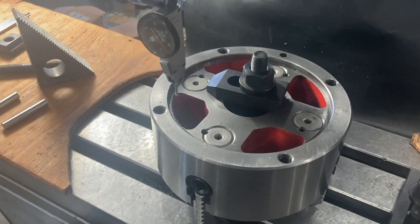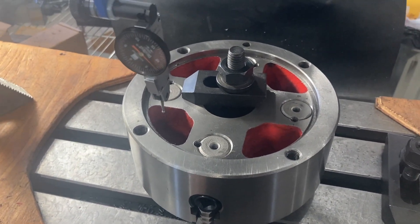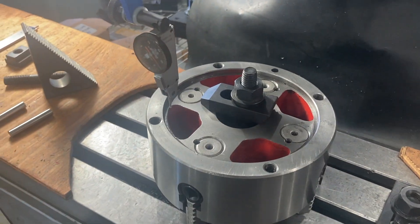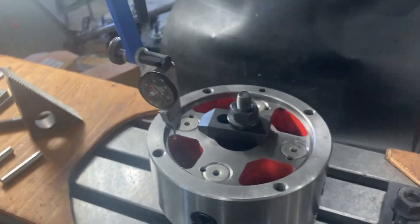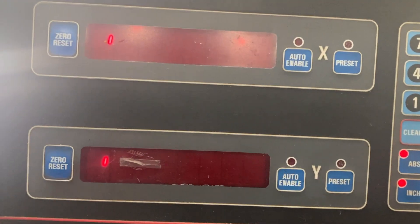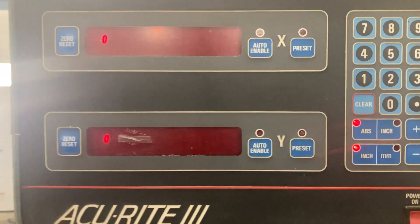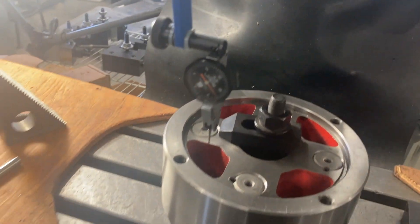This is a very easy one — it's just a four-bolt hole circle. It could be six or any number really, but I'm going to show you a good way to set this up without using any math, just using a dial indicator and the readings on my digital readout. You don't need a digital readout that can calculate the bolt circle for you — just the X and Y numbers and your indicator.